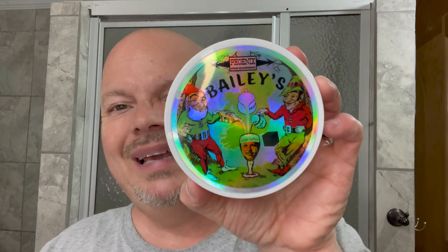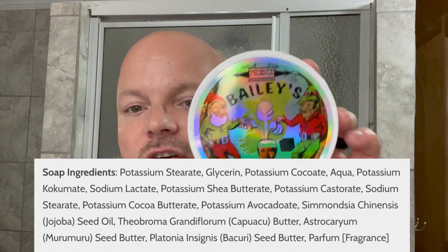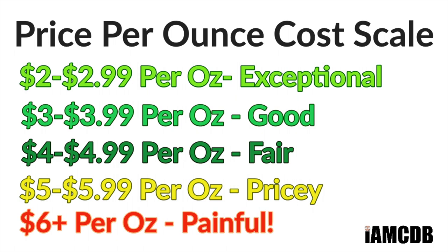This is a good quality soap. This is PAA CK6, which is often considered to be one of the best vegan soaps on the market. We'll show you the ingredients — there's nice butters in it and so on. The cost for this is $24.95 for five ounces, and on our cost chart that is a fair price of $4.99 per ounce.